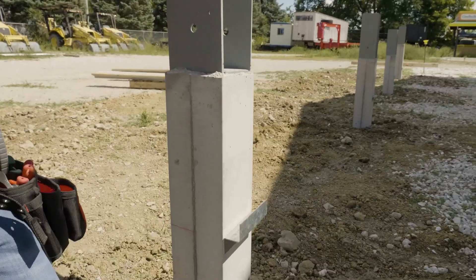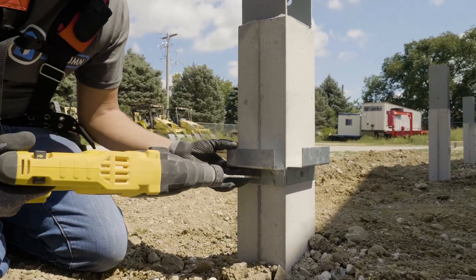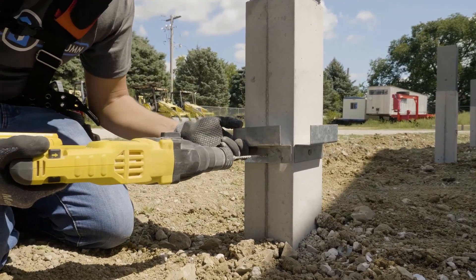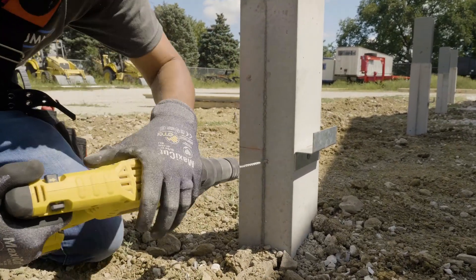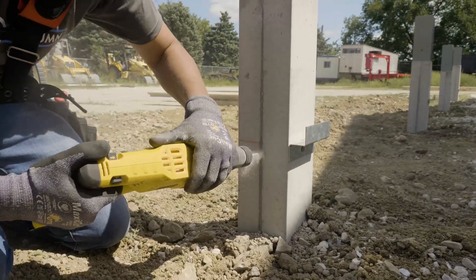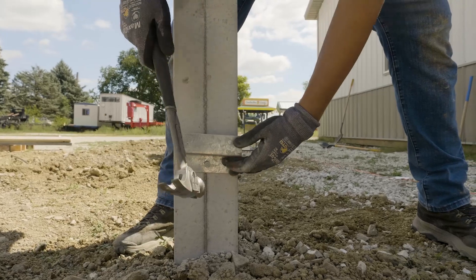One more for good luck. This corner column is going to get two brackets so we can have our splash board meeting on the outside corner of the building. You've got to watch out for that seam in the form on this corner. As you can tell, this is going pretty quick — not a whole lot to it really.